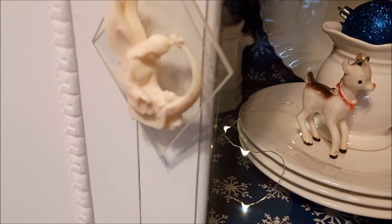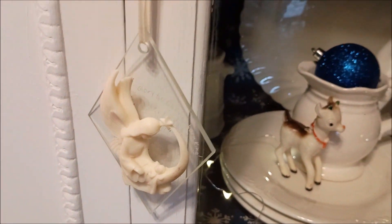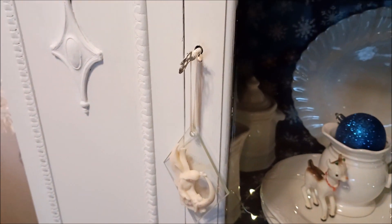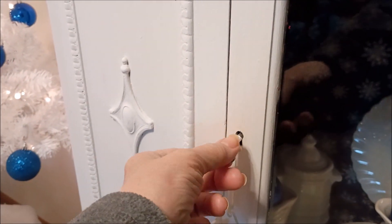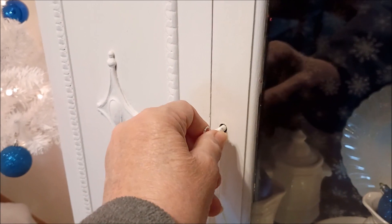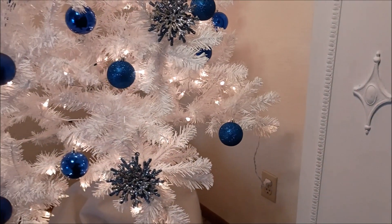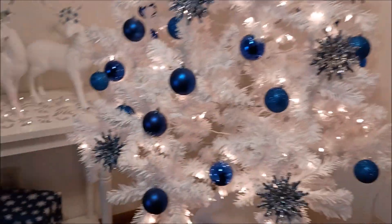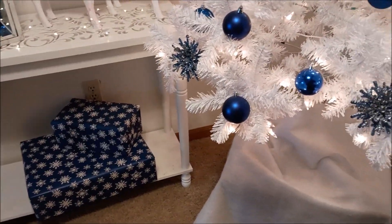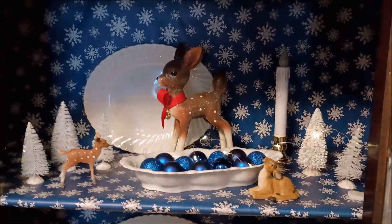My sister gave me that ornament a long time ago and I thought it would be pretty hanging on the key. I lined the hutch with snowflake paper from the dollar store and it really made a difference.